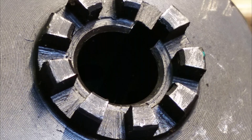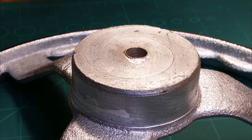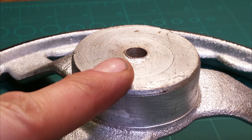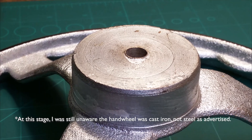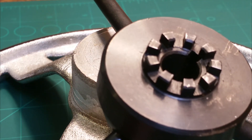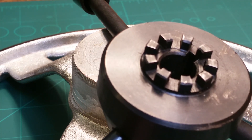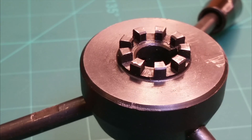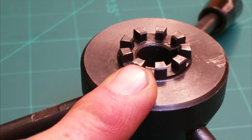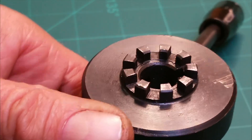Ideally, what I would like to do in a perfect world is machine this top here in such a way that it looks like that. But I just cannot figure out how to do that. I'm loathe to mess about with this because it's an original part, and looking in the catalogue it doesn't seem that you can find a replacement for it — they don't appear to be available as a spare.